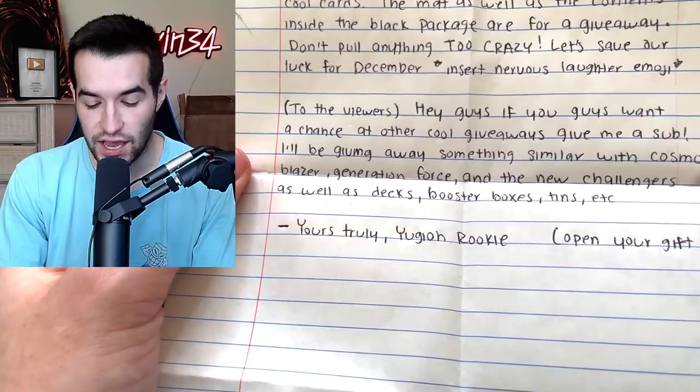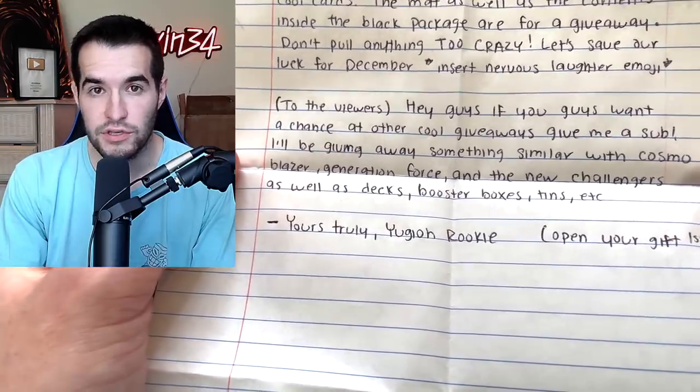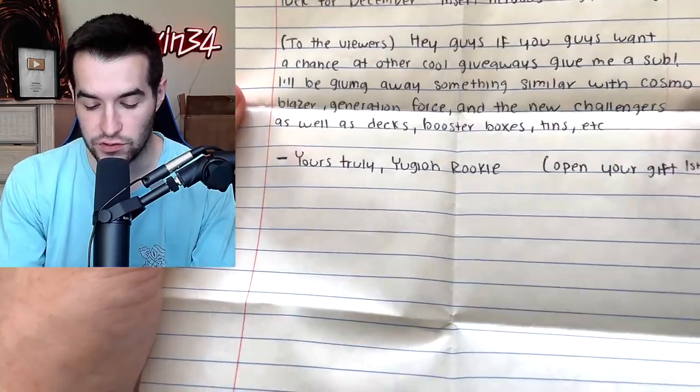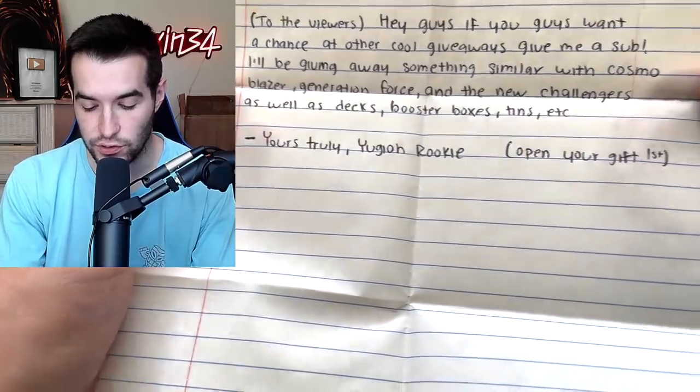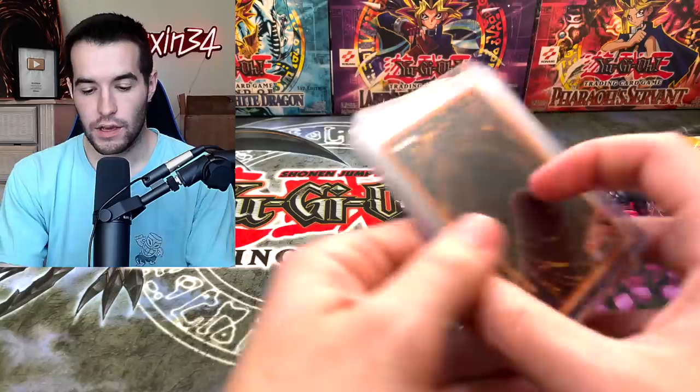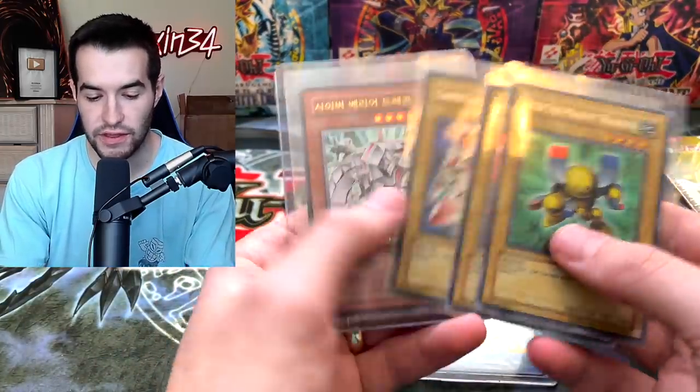To the viewers: if you want a chance at other cool giveaways, give Yu-Gi-Oh Rookie a sub. His name is Yu-Gi-Oh Rookie on YouTube. I'll be giving away something similar with Cosmo Blazer, Generation Force, and the New Challengers as well — booster boxes, tens, etc. Open your gift first. I might have done this out of order. What about these? I think these are part of the giveaway.